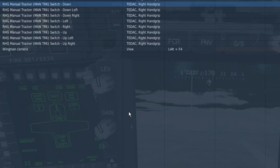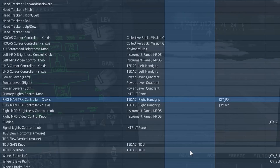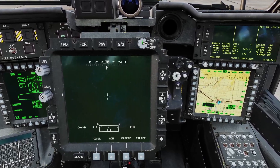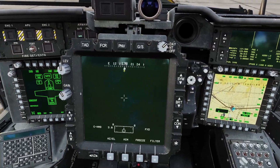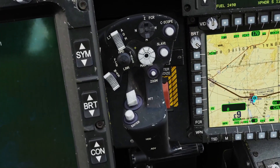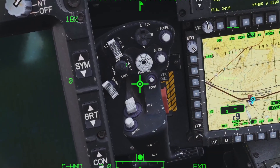To control the TADS you're going to need the manual track switch. You can bind it to a button or to axes. To get the TADS working, make sure you have your screen turned on here to day or night, make sure you click TAD here, and then you need to go to your site select switch and click TADS.